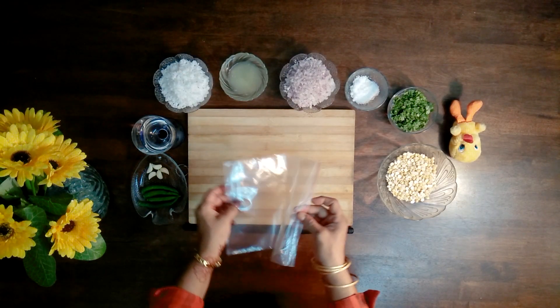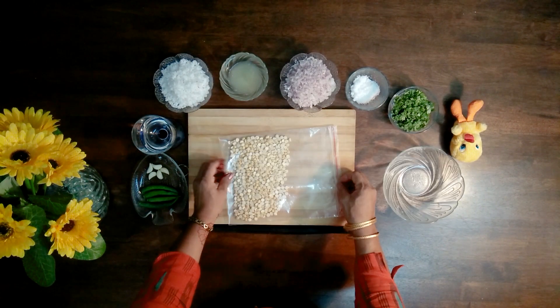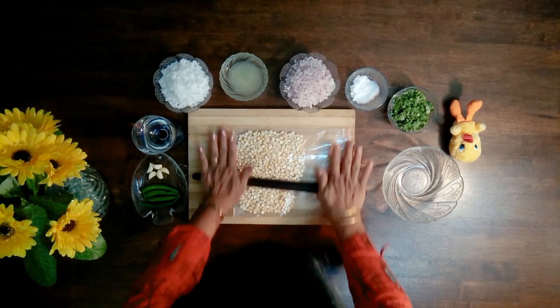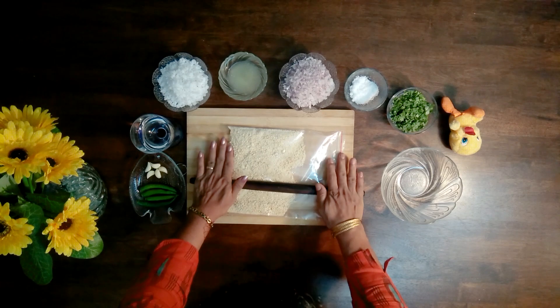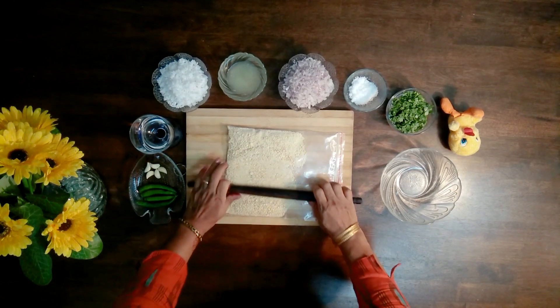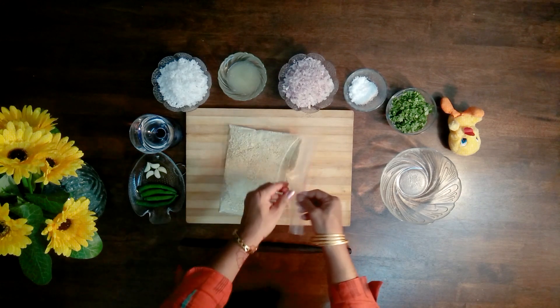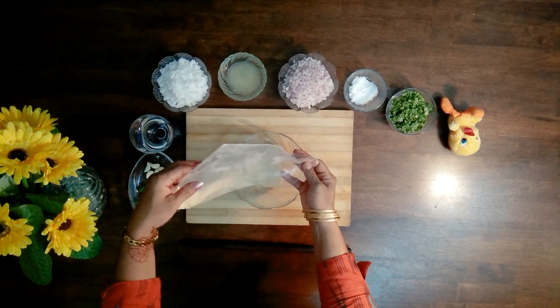Empty the fried gram into a ziplock bag. Crush it using a chapati roller — make sure you don't overdo it. Once it's partially crushed with no big visible pieces, then you can transfer it into a bowl.